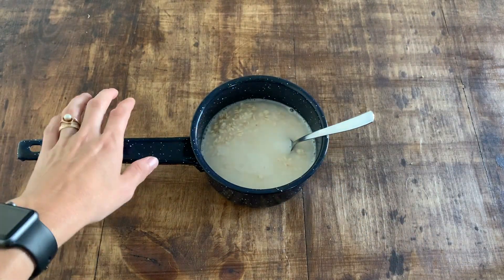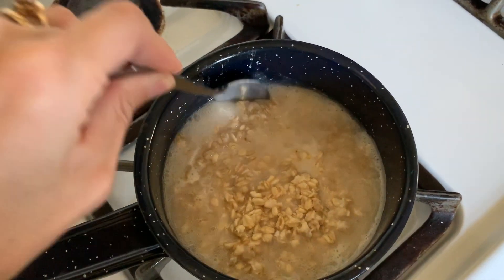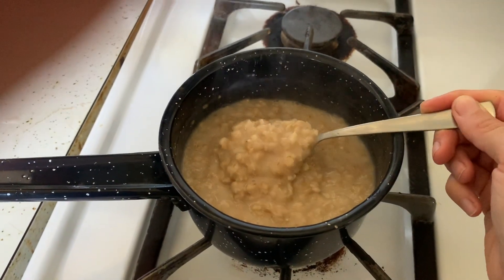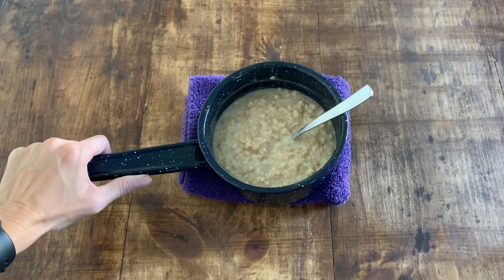All you have to do is get the pot on the heat and let it come up to a boil. Once it's up to a boil, just turn it down to low and let it cook for two to three minutes. I don't have a lid, so I just stand there and stir it because I don't want it to burn to the bottom. Once that's cooked, take it off the heat.